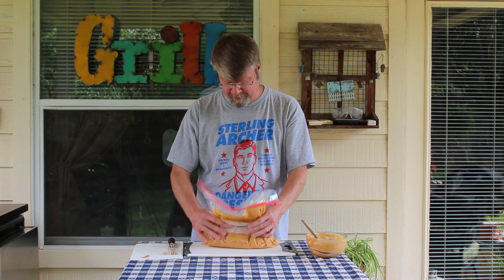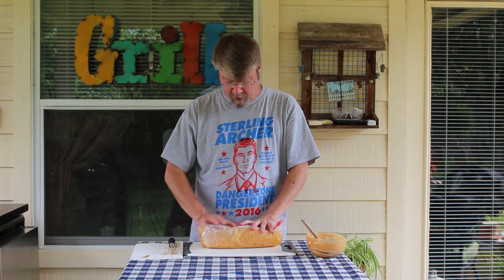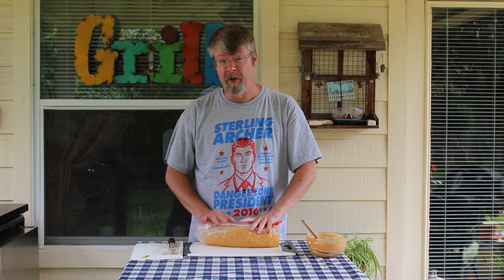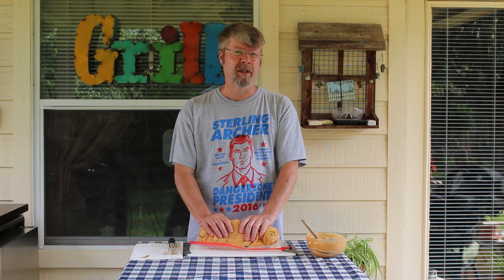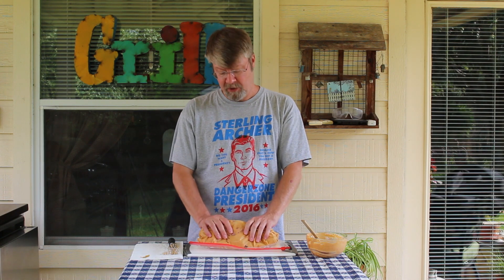I can smell it — this is going to be amazing. So this is the first step. I'm going to refrigerate this overnight and then finish it off on the grill tomorrow. Stay tuned to see how well this turns out. I've got a feeling it's going to be really good. I'm still trying to figure out how to serve it, so I've got some ideas.